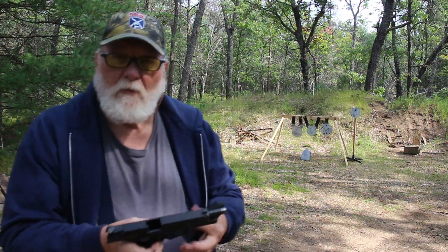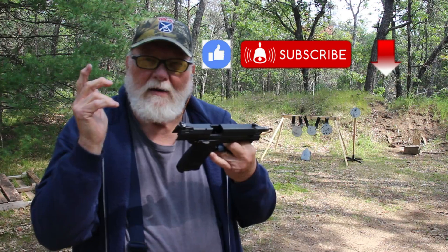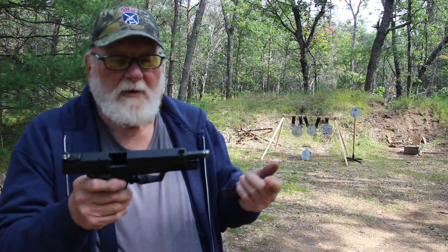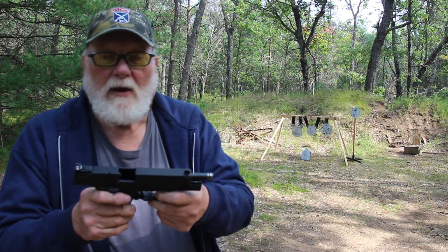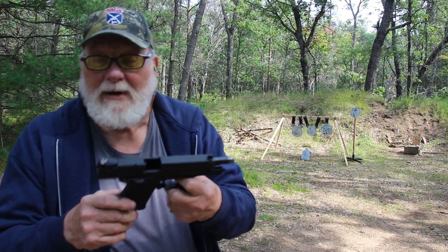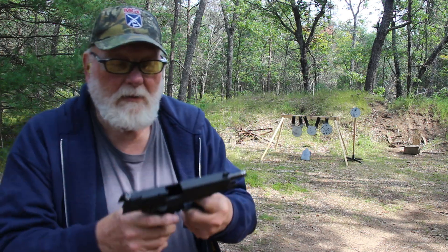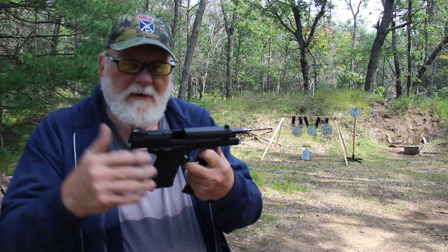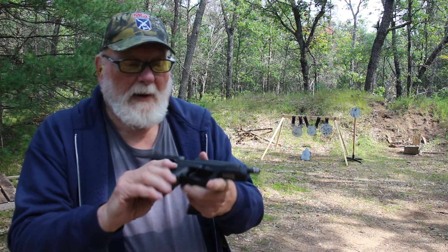Hey guys and gals, welcome to TAB Videos, so glad you stopped by. Trying out a new pistol today, the H&K USP Expert. We'll get loaded up and give you a few rounds, then we'll go through a little bit of the specs on it.